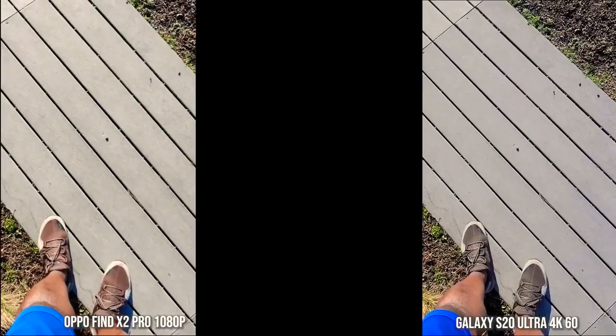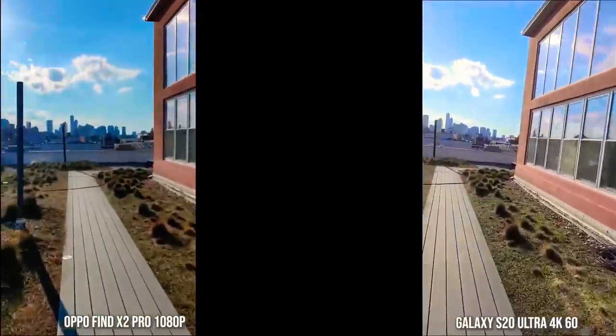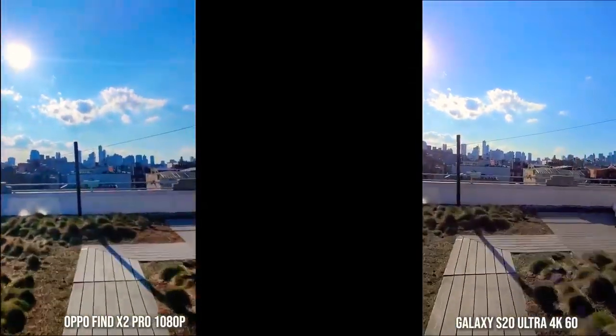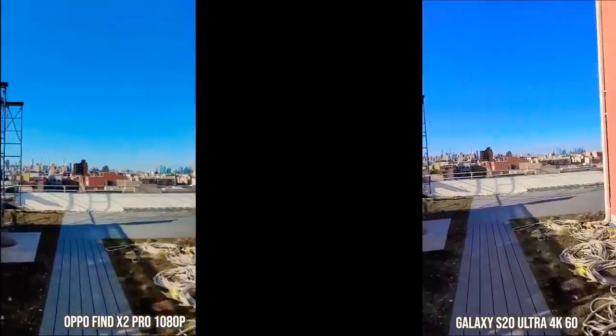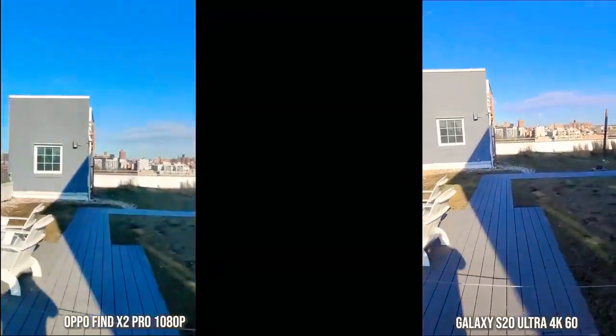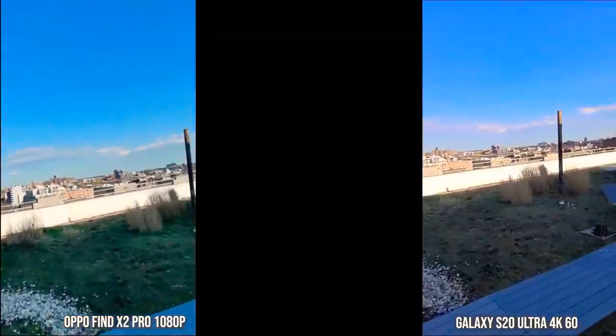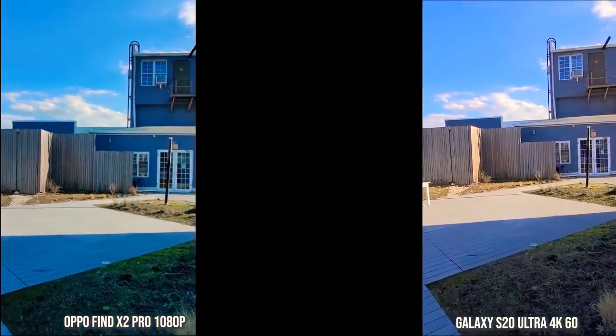Super Steady and Ultra Steady — which is what Oppo calls it — both look really good. I kind of like what Oppo is doing here because it's 1080p60, while the Galaxy is 1080p30. It looks a little sharper, but the Steady modes are really solid. Color science is much better on the Galaxy than what you have with Oppo.